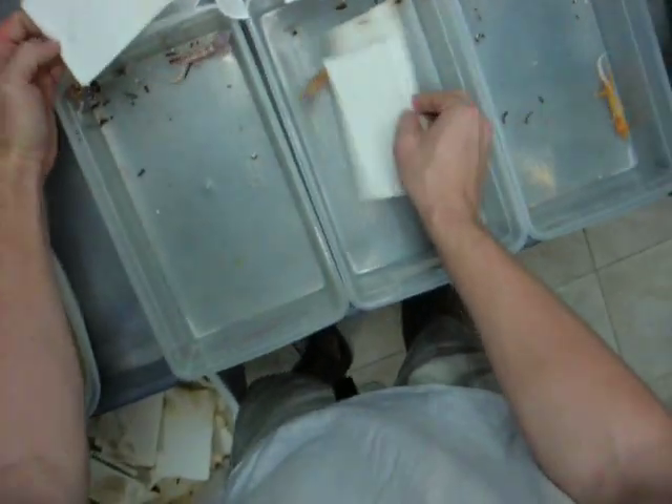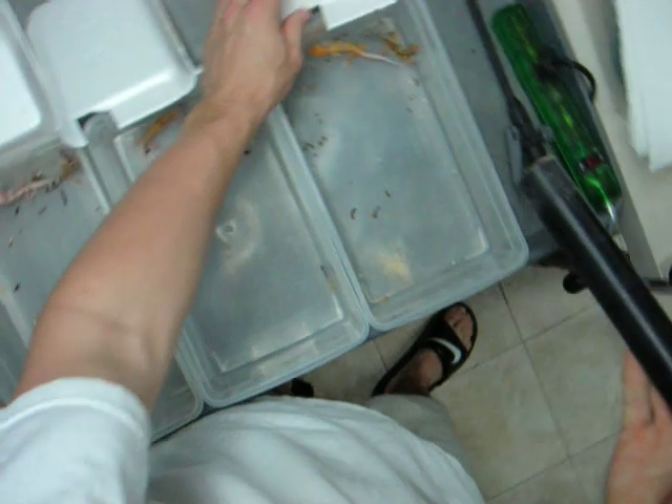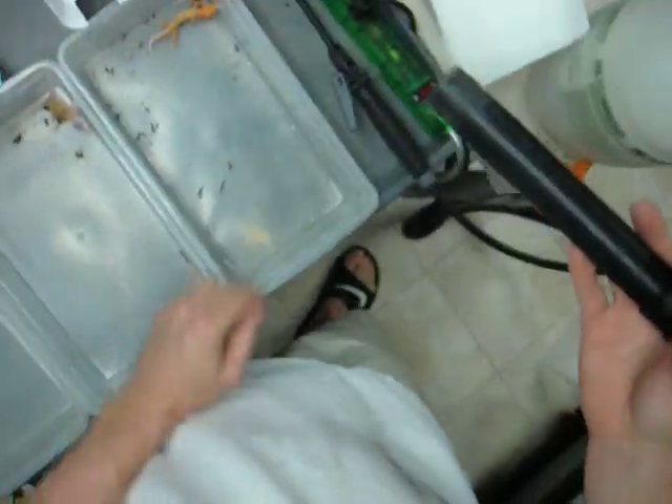Then we take the paper towels out, and don't take any leopard geckos with you — hopefully they stay in there. We also use a vacuum here at A&M Gecko to clean because it's much quicker and much more efficient.